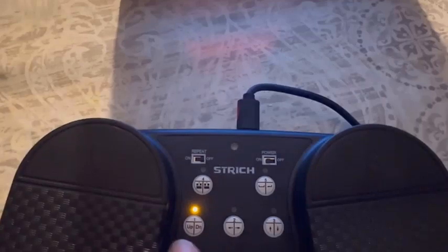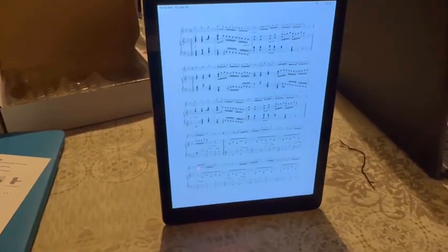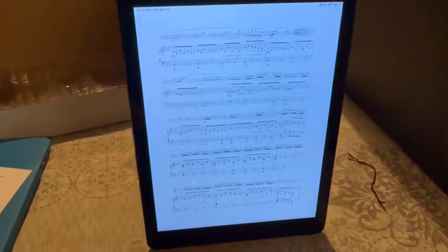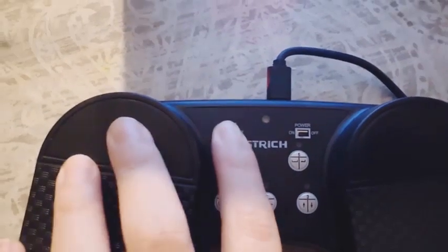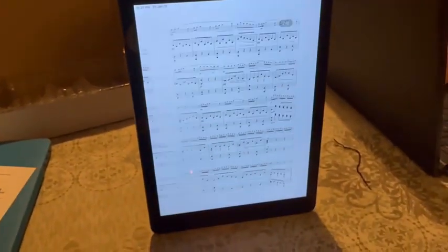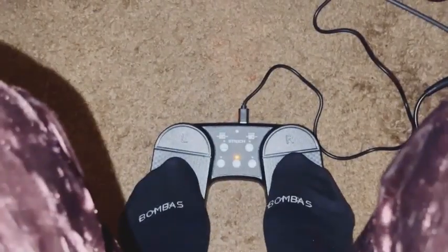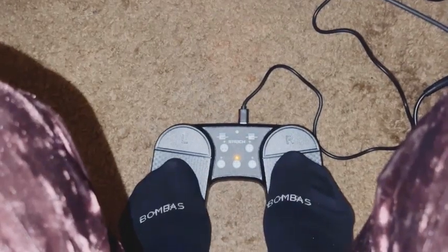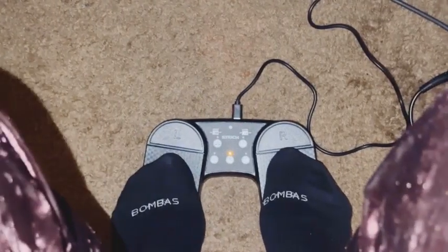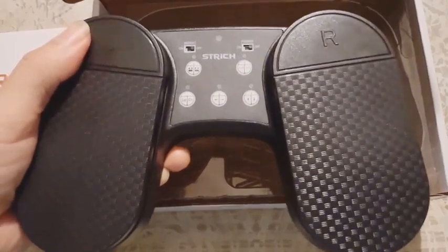Whether you're playing an instrument, singing, or giving a presentation, the Strich wireless page turner pedal ensures uninterrupted flow and focus. Featuring a sleek and ergonomic design, this pedal is crafted for comfort during prolonged use. Its wireless functionality eliminates cluttered cables and offers hassle-free setup, while the rechargeable battery provides long-lasting performance. Compatible with a variety of applications including music sheet apps, e-readers, and presentation software, it enhances productivity and efficiency.